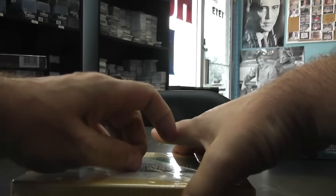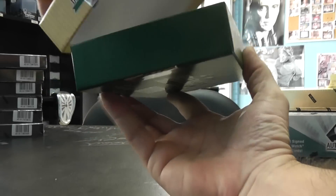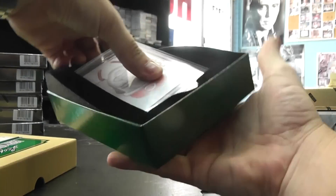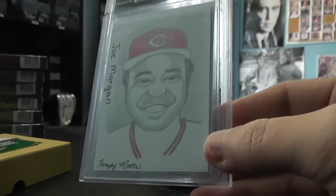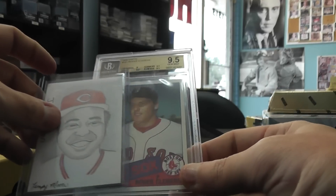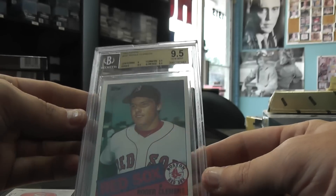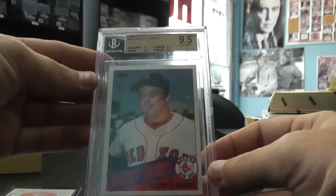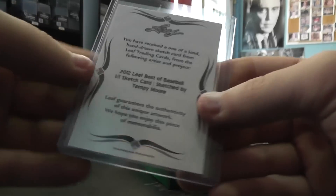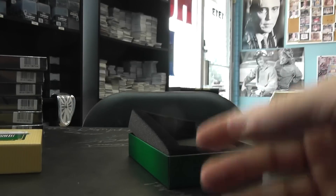Alright, 2012 Leaf Besta baseball. We got a one-on-one Joe Morgan sketch card with some color. And an '85 Roger Clemens rookie, Jim Mint, nine and a half. I used to open many boxes trying to find this card back in the day when I was a kid. There you have it. And Joe Morgan 101 by Tempe Moore. So there you have it, Jeff. Super — appreciate it as always, bro.